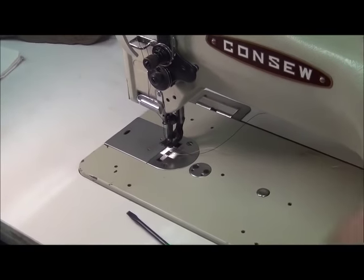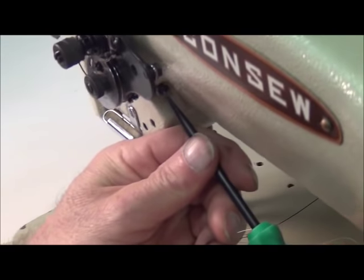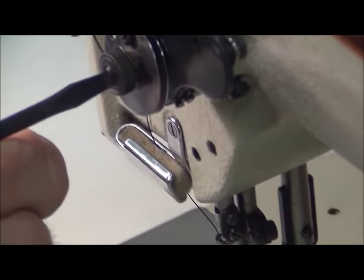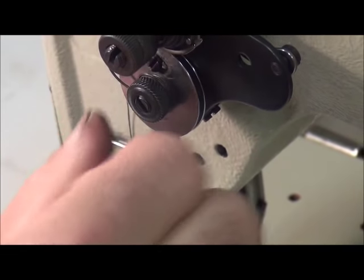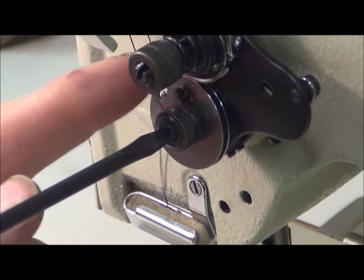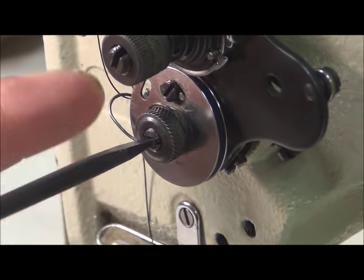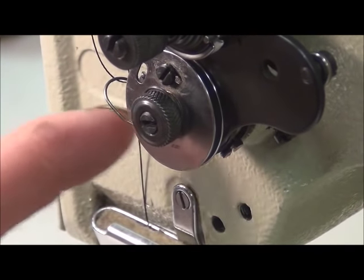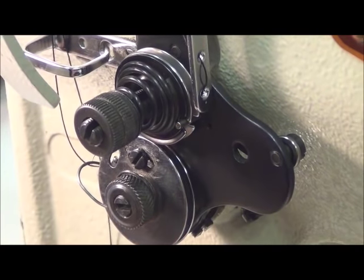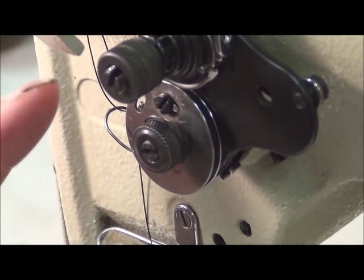We obviously have no tension on this spring. In order to create more tension we have to first unlock the set screw, and we also want to make sure the knurled nut is loose. Now we just turn the lug counterclockwise and you can see we're starting to get spring tension. The amount of force you want on this spring — the operator's manual specifies it — but it's about four to five ounces of force.